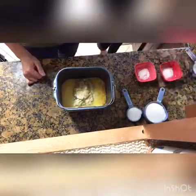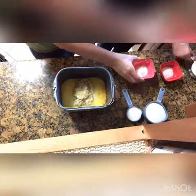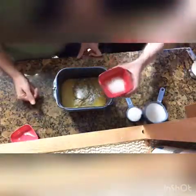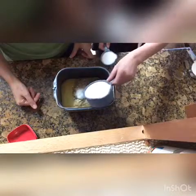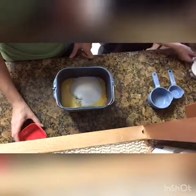Now we've got the dry ingredients to put in. Let's put the flour in last. We'll do the small ones first: baking soda, then salt. Then sugar. And last but not least, the flour.